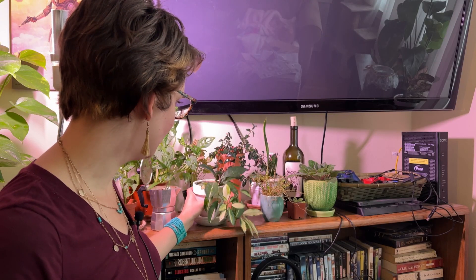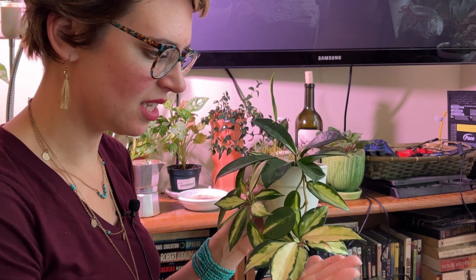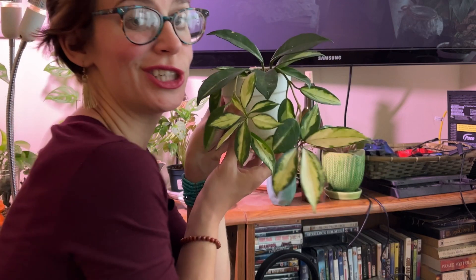Next plant is my Hoya carnosa crimson princess, I believe. I can never remember which one has the variegation on the inside versus the outside of the leaves, but she cute.